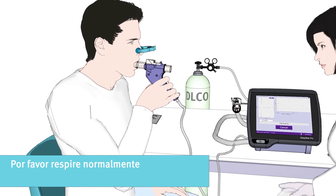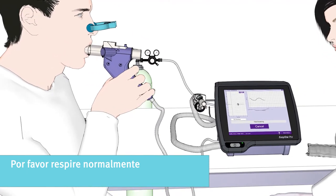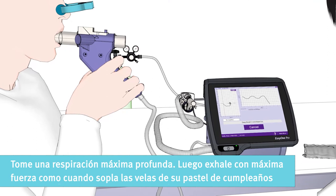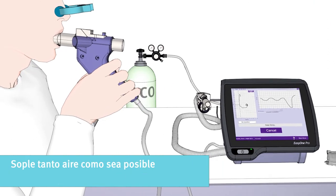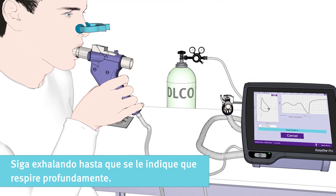Now please breathe normally in the beginning. Then take a maximum deep breath. And then exhale with maximum force, like blowing out candles on a birthday cake. You must blow out as much air as possible. Keep on exhaling until you are instructed to take a deep breath in.